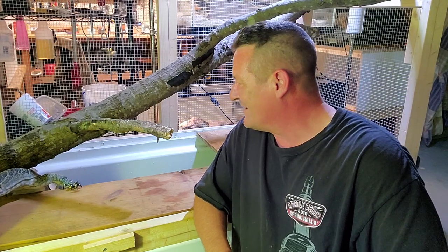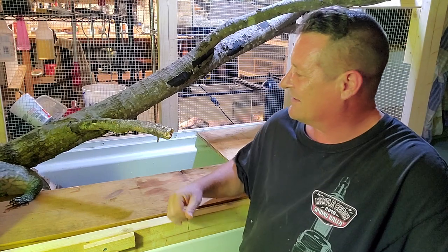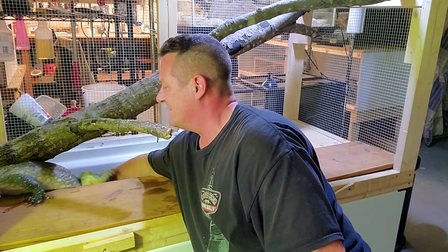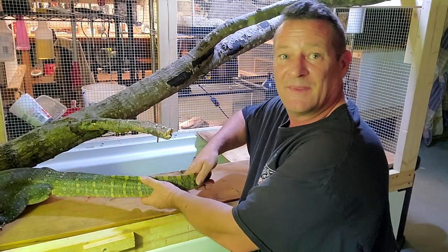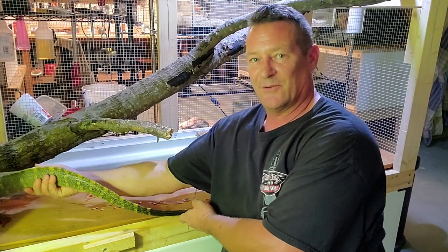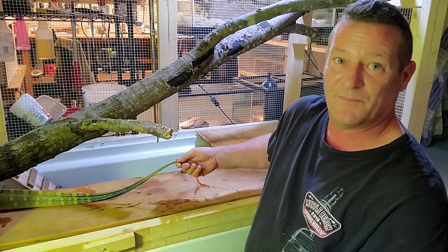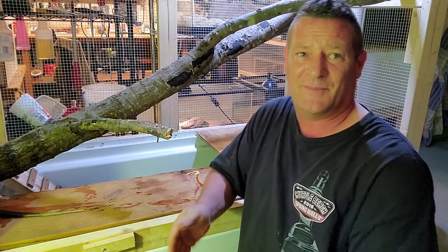Look at somebody sneaking up on me — he heard me say harness. I know it's too cold outside now. Look at the tail on this guy — I can't even fit my hand all the way around it. This thing is like a whip. When he decides it's time to hit you with it, you really don't want to be anywhere near it.